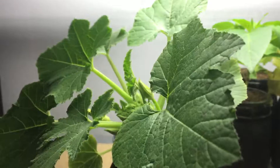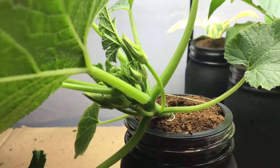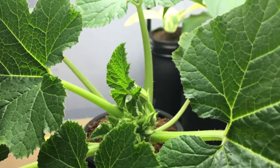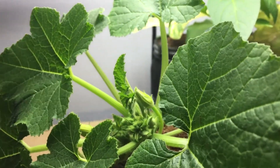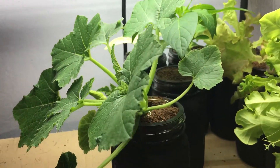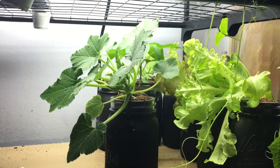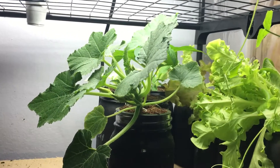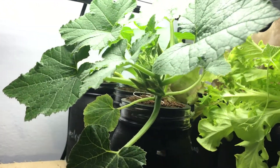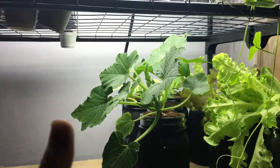It's soon going to put on some beautiful fruits. I'm going to show you exactly how to pollinate and go step by step, for those of you interested in growing squash indoors. You'll be able to see how to pollinate since we don't have any bees or bugs to help us out. We'll let it keep growing and come back in about a week or two once the flowers open up to show you how to pollinate.